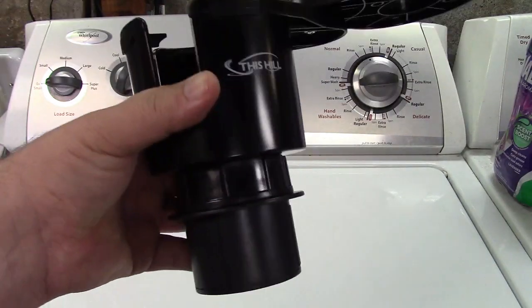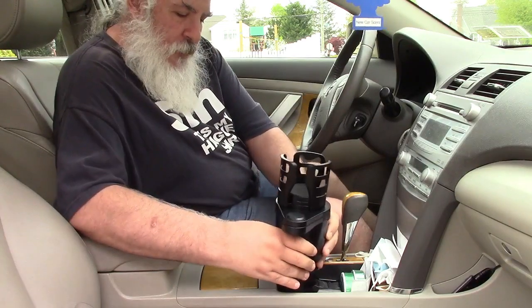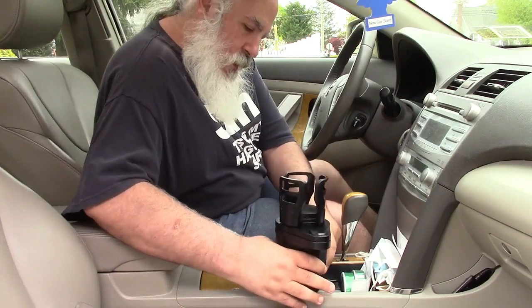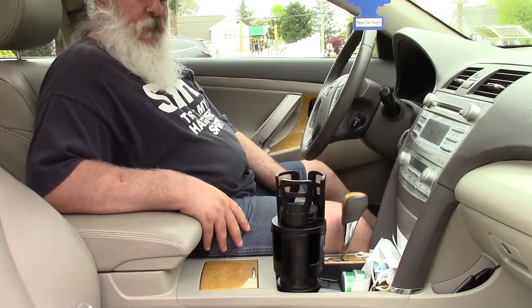Once installed, they'll fold down when you put your cup in there, so they'll hold it nice and tight for you. See how they just fold down? It'll be a nice firm grip. Now let's take this out to the car and test it out. I pre-spun the bottom out a little bit to make it faster, and I put it down in, turn it, and it will tighten up just like that. Perfect.